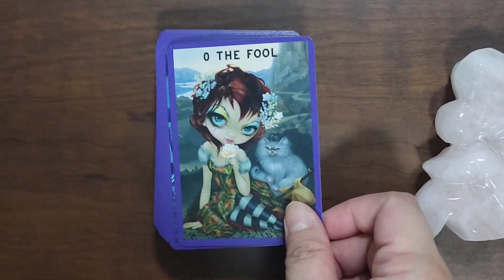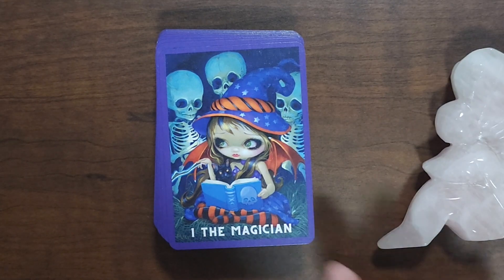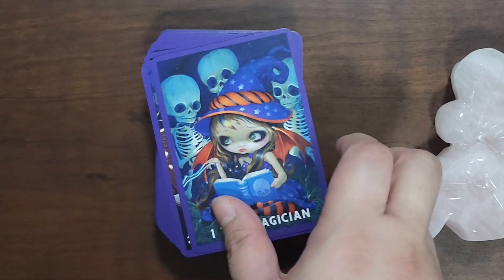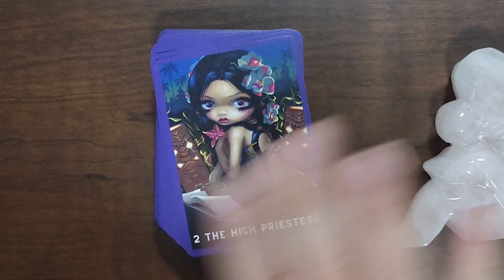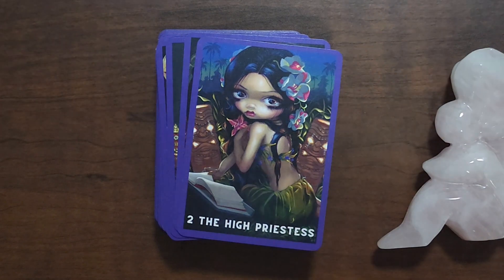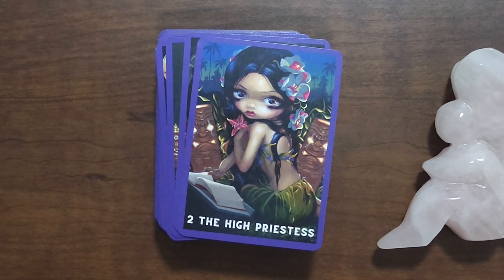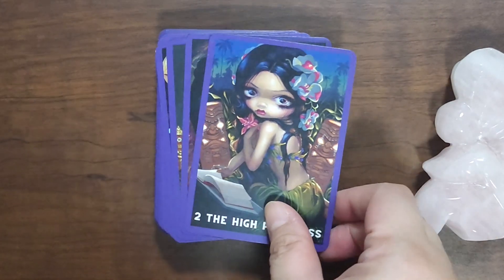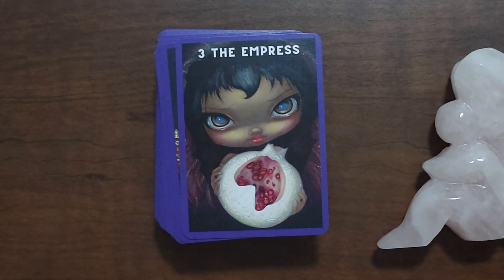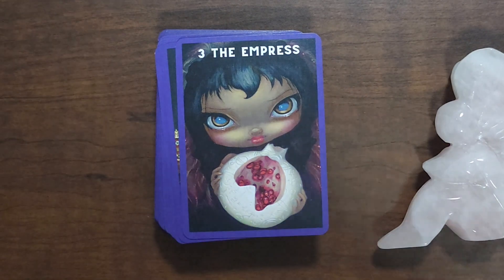It is bordered in this purple color, numbered, and the name of the card is in different parts of the deck — sometimes it's on the top, sometimes it's at the bottom. I usually prefer titles to be in the same area, but I don't really mind as long as it's readable.